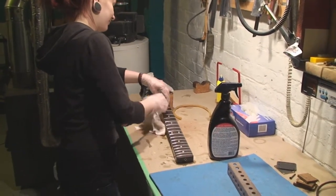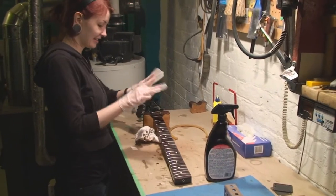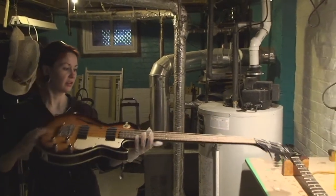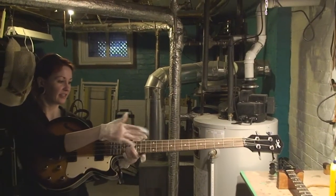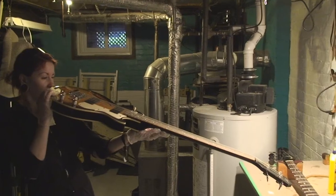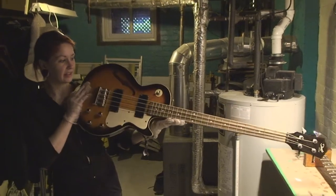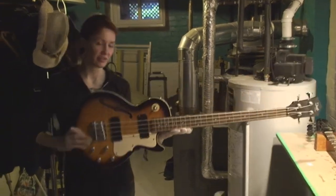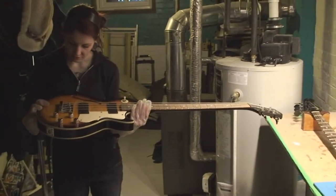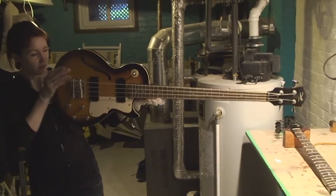You're doing a hell of a job, we're gonna try and straighten this thing out. When you look at the string action — remember the 25 cent dilemma? Yeah, but look at the bridge though, look at the saddles. The adjustment is all down to the bottom, so it's somewhat of a problem. I don't think that one's as bad, I think we can just straighten it out.